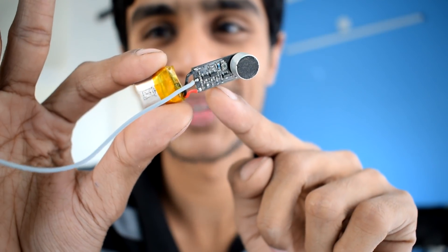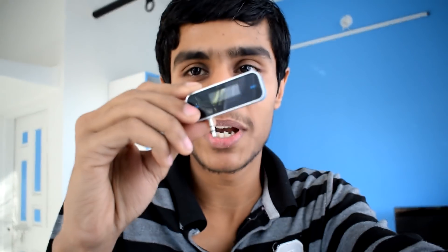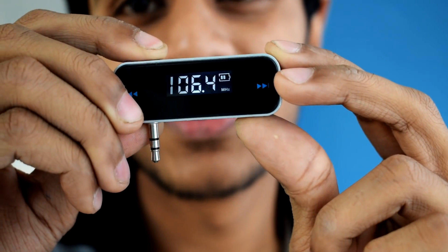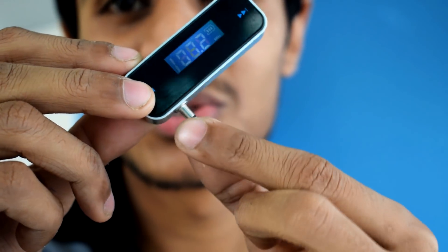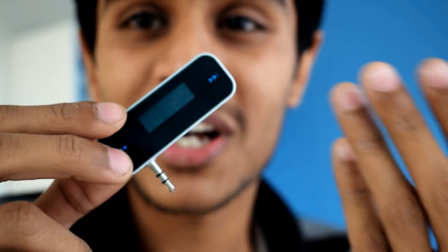This is the transmitter we're going to use. The world is always changing and you always have a better option — this is a better FM transmitter, it's made for cars. When you turn it on you can see the frequency, you can adjust the frequency, and this is the 3.5mm jack so you plug it into your smartphone and your audio will be transmitted to your car's FM stereo.